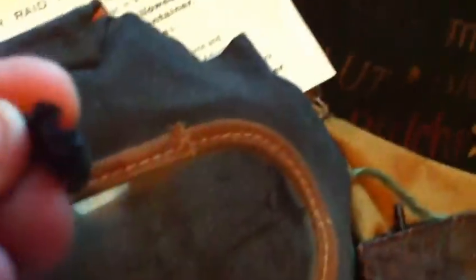As mentioned before, the problem with these over the years is they go absolutely brittle. This one is actually rock solid - it just literally falls to pieces, goes really brittle and horrible, and there's absolutely nothing you can do about it. So that's another form of outer box that they issued.